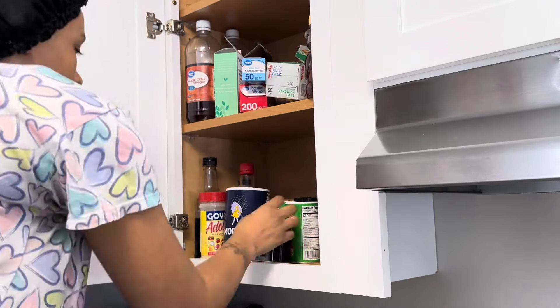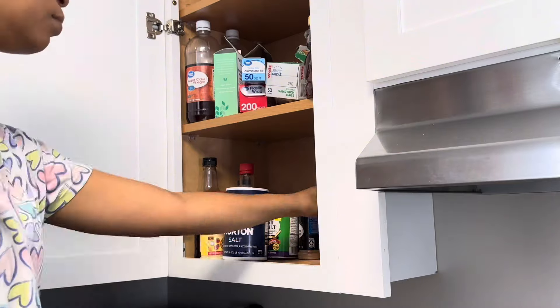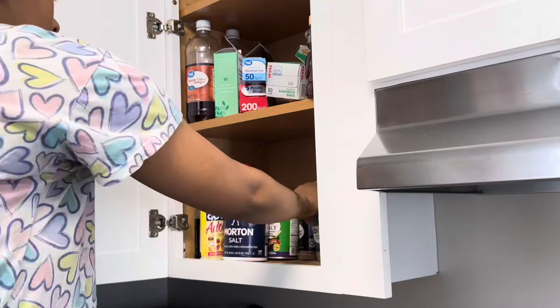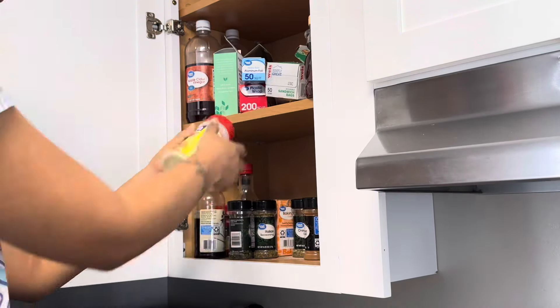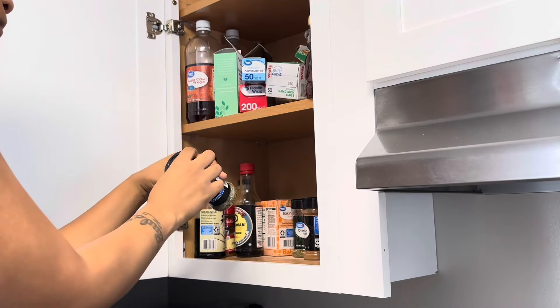Hey guys, welcome back to another video! Today, as you can see by the title, I'm going to be doing some organizing. I am going to be organizing my spice cabinet. This spice cabinet was just looking a little bit rough, so I'm finally getting around to getting it organized. Super excited for today's video, guys!